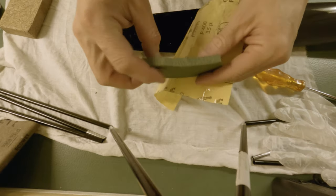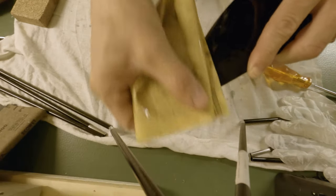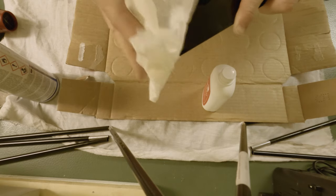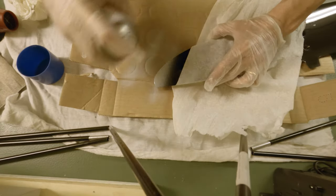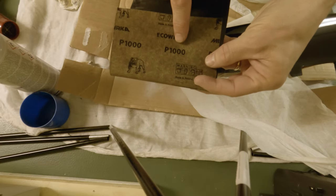Use a formable sanding block so you don't mess up the shape of the wing. Then cleaning with acetone again. And for the next step I used a spray filler — this is a good way to fill up all the small scratches and also pinholes.